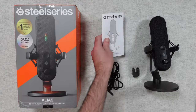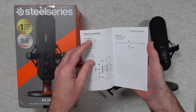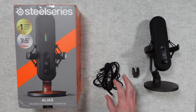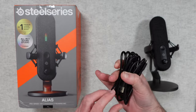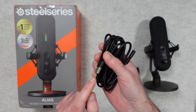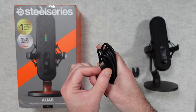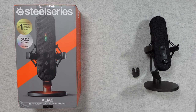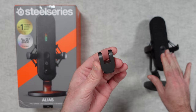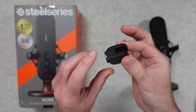Let's move on and take a look at the box contents. We've got some product information to guide us through all the various features and how to get the most out of your mic. We also get a nice long USB-C to USB-A cable. The USB-A end goes into your computer, and if you need USB-C on that end you'll need to adapt it. The USB-C end goes into the microphone. We also get this little adapter piece so you can remove the mic from its included stand and put it onto your own boom arm.